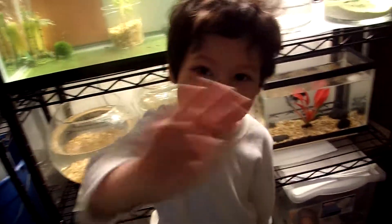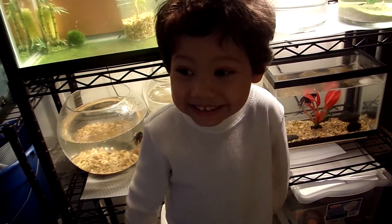You have to put this like that and I have to pull it down and pull it up. Pull it up? Okay. Alright, say hi Aiden. Hi. Cheese. Cheese.